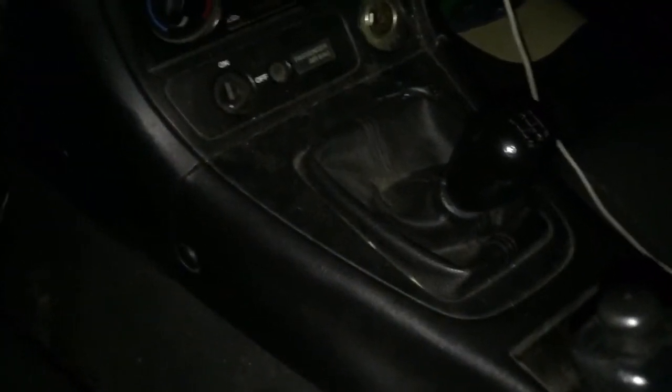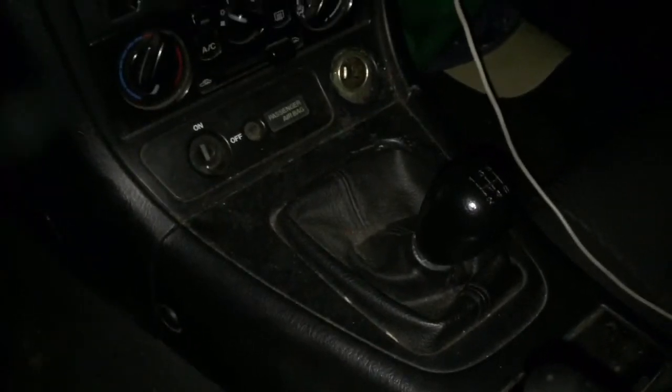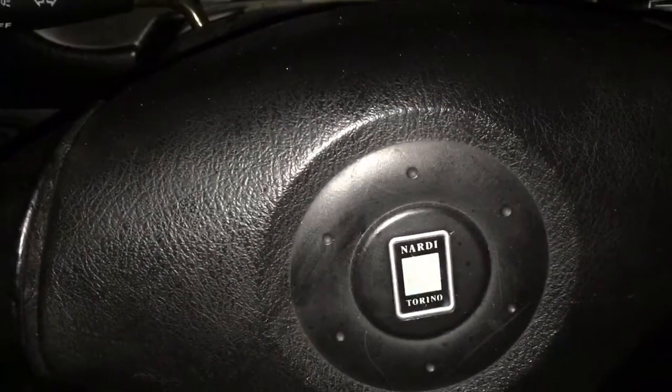What is up guys? Whoever the hell I am — that's How to Hoon, the How to Hoon channel. Back with another episode of this NB Miata build, and it is a Nardy edition.